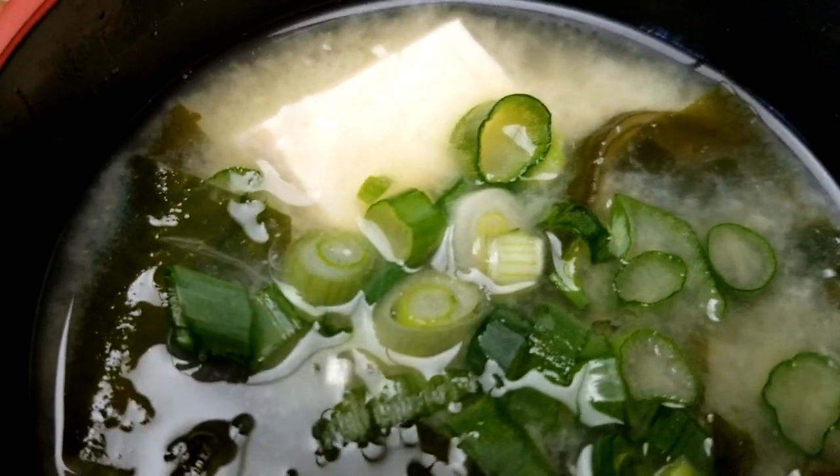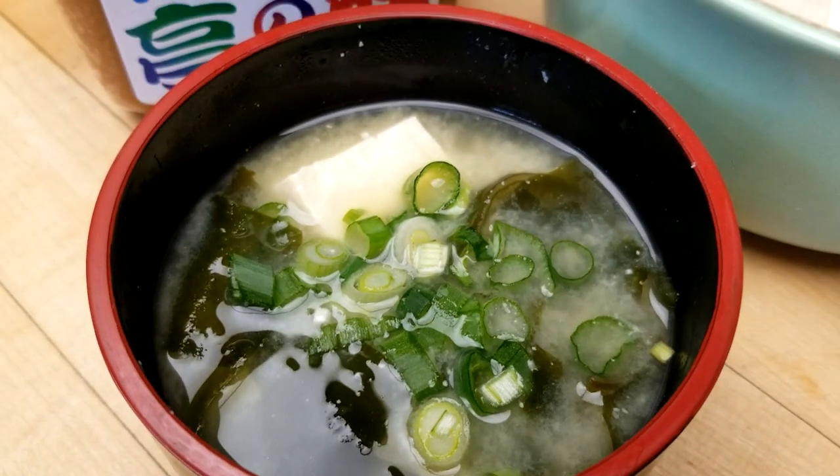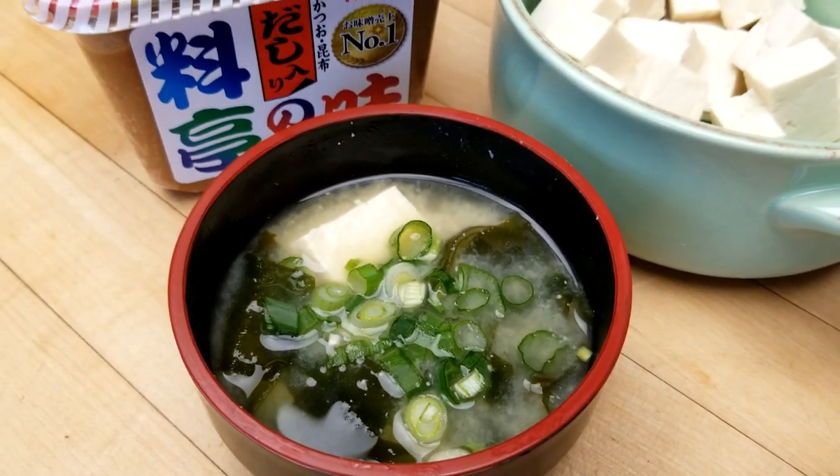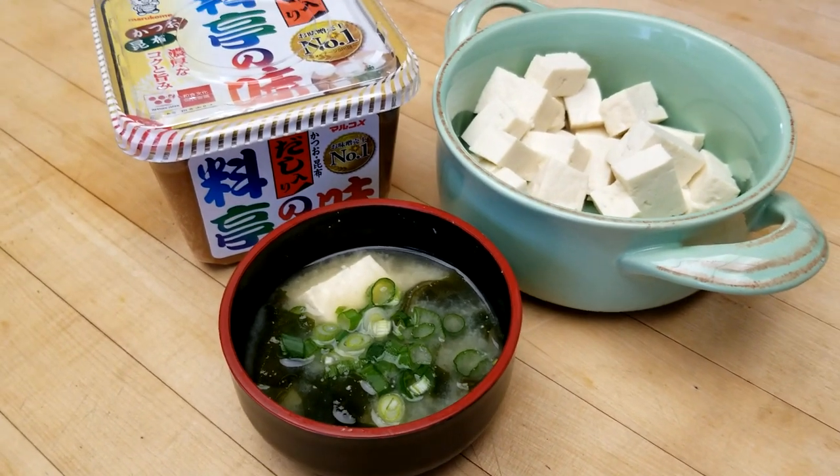Hey RetroFood fans, today is collaboration day and I have a friend in the kitchen who has a channel you're going to love. She's going to be right here sharing a childhood food memory with us. You're going to love it. Let's get started.